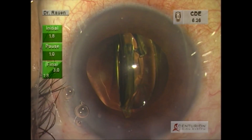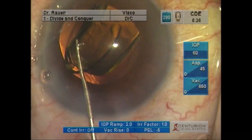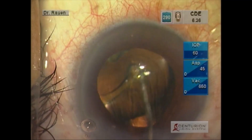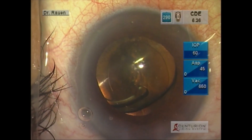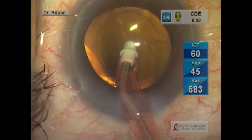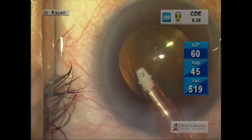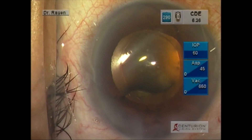You see very smooth introduction of the intraocular lens, and we rotate that into position. We conclude the case by removal of viscoelastic behind the lens and then above the lens, followed by hydration of the wounds. I think this is a system that is going to improve our cataract surgery outcomes.